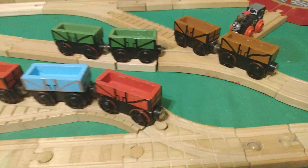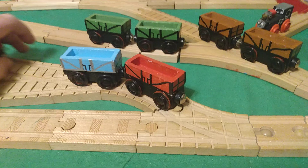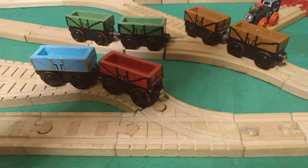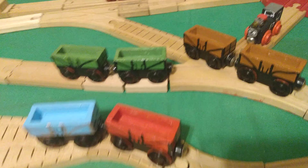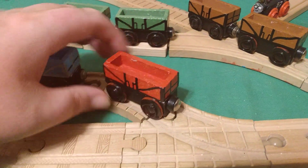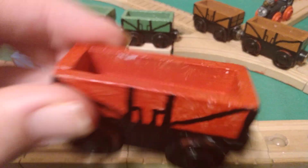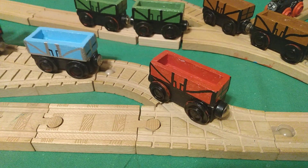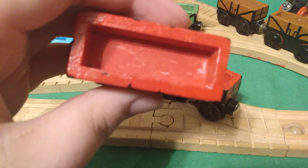Hello everyone, I'm back here again with another video. Today I'm going to show you these custom open wagons that I made for Warden Railway. I made these a while ago. I actually made four red ones. I think one of these red ones here is the original — I cannot remember which one, but I think it might have been this one.